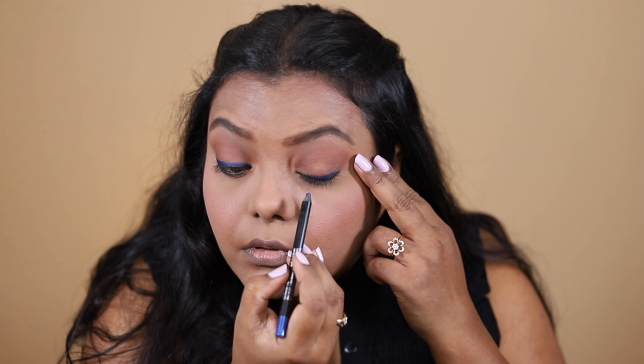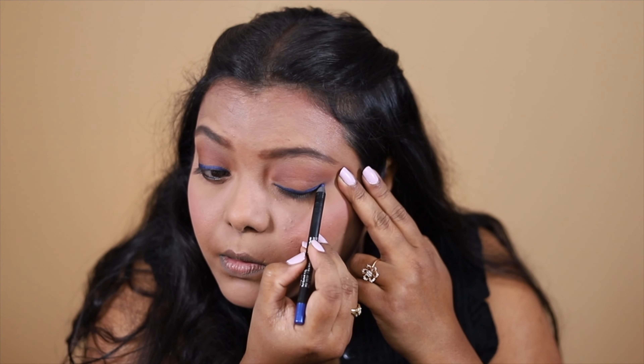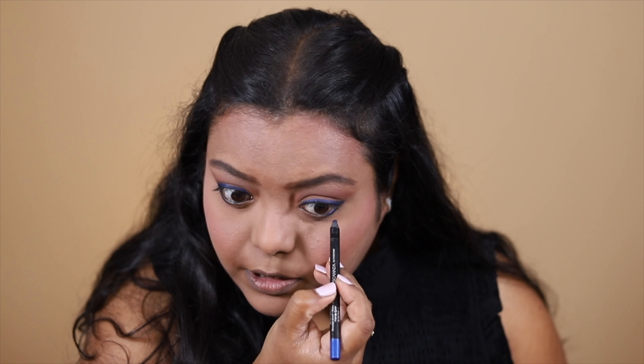I'm going to take a blue liner — this is the Faces Canada Ultime Pro Long Wear Eyeliner — and I'm going to apply this liner on top of the black. A little bit I'm going to use on my lower lash line also.